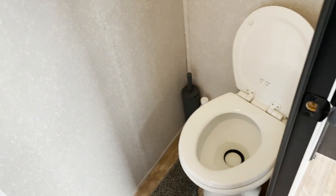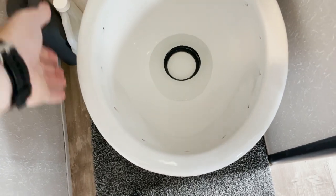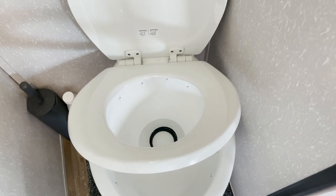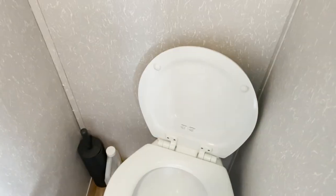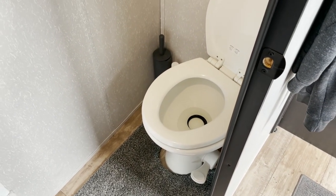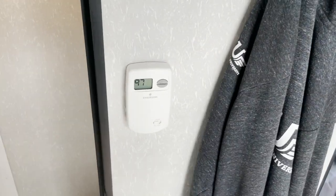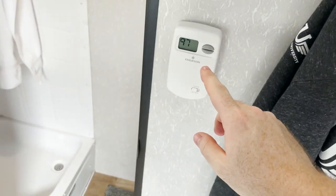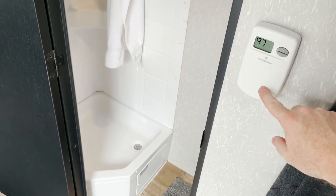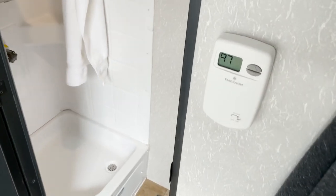The last bathroom upgrade is the Dometic 310 toilet, which has a porcelain bowl, water jets that go around the whole bowl, a soft close lid, and a solid wood seat. It replaced the Thetford plastic toilet that came with the trailer — an upgrade I'm really happy with. I also replaced the analog thermostat with a digital thermostat, which just runs the furnace and tells me the temperature, just like a household thermostat.